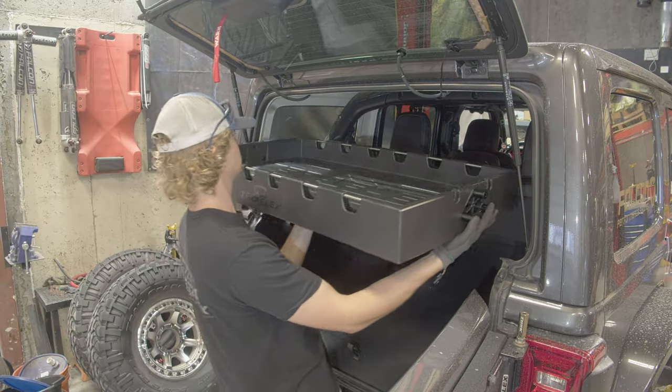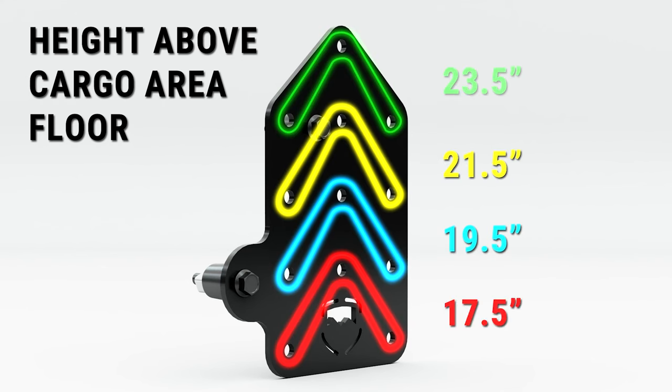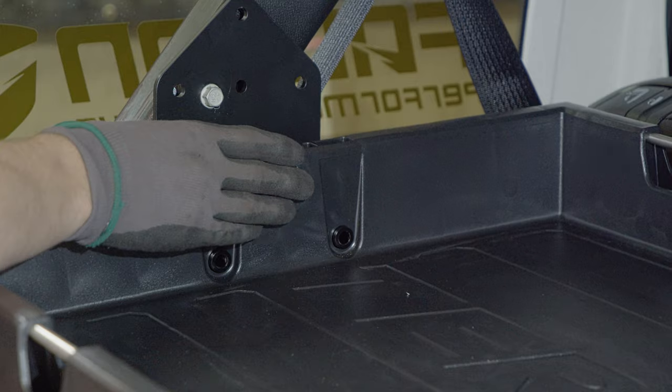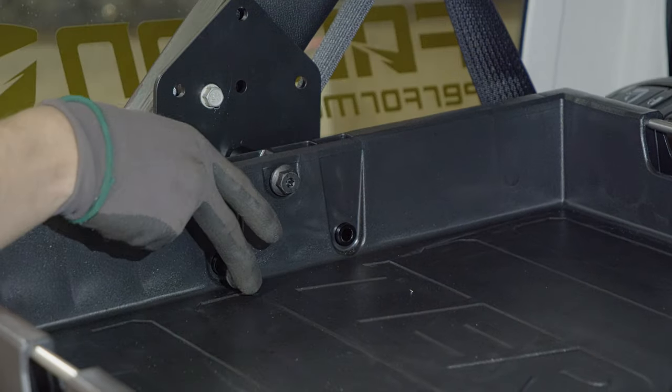Lift the tray into place. The tray has four different height positions spaced two inches apart from each other. The lowest puts the tray at 17 and a half inches above the cargo area floor, and the highest goes up to 23 and a half inches from the floor. Insert the upper bolts to keep the tray in place, then place the nut plate on the back side and install the other two bolts.